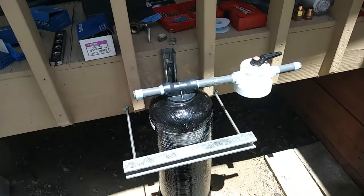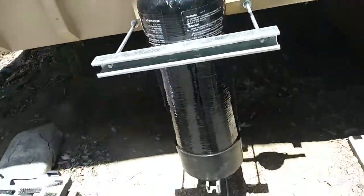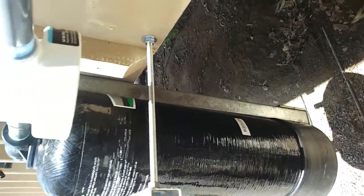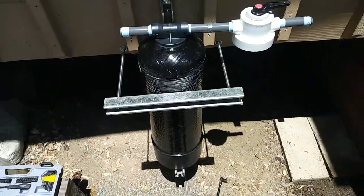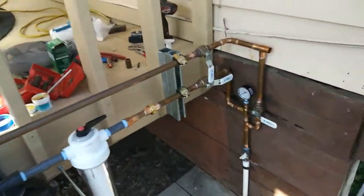We've got the filter mounting up and we're starting our plumbing. Okay, we're just about done here — just have to go from the outlet and reconnect to the other side.